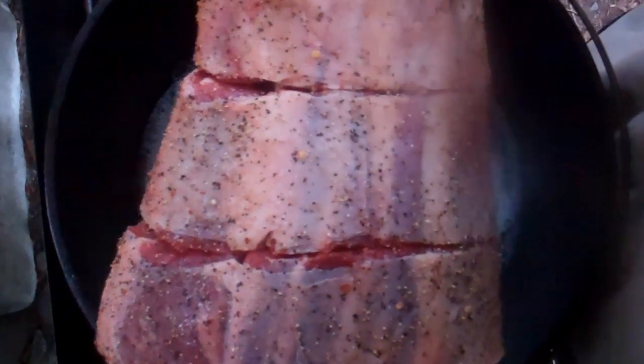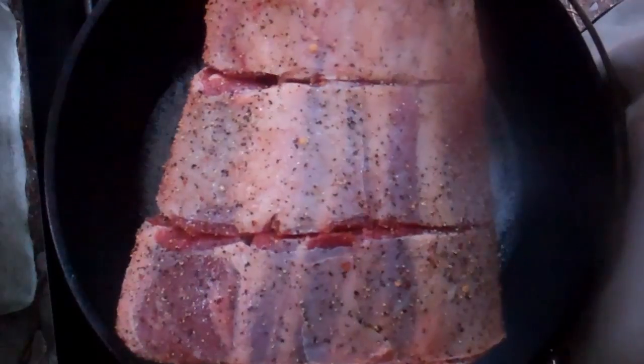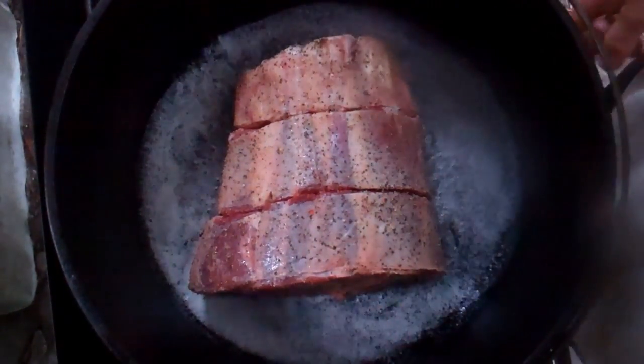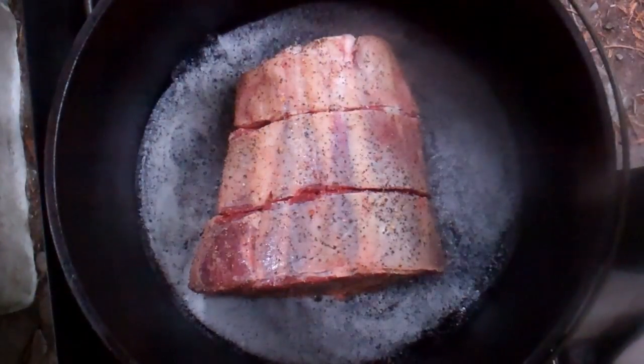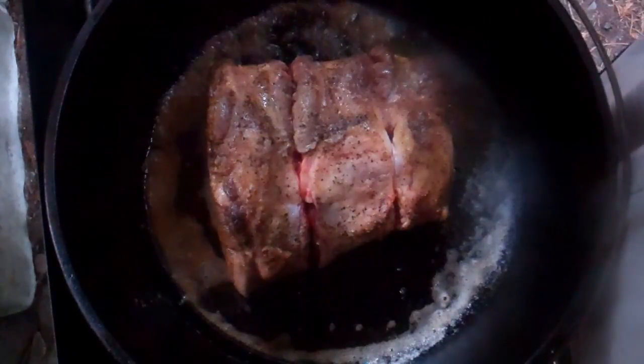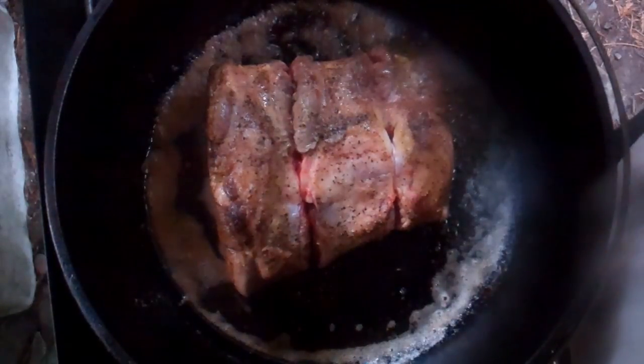I've seasoned the meat and now I'm going to brown all the sides in the melted butter. I've got the meat lightly browned to my liking.